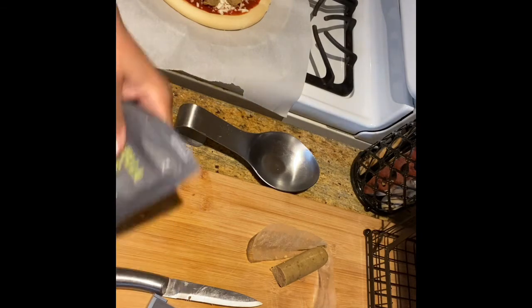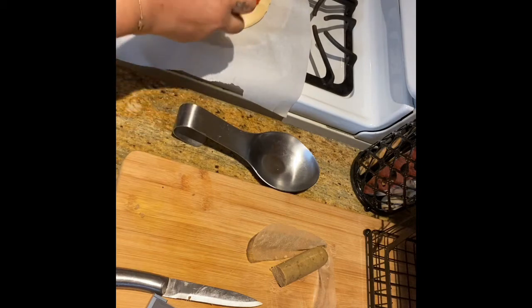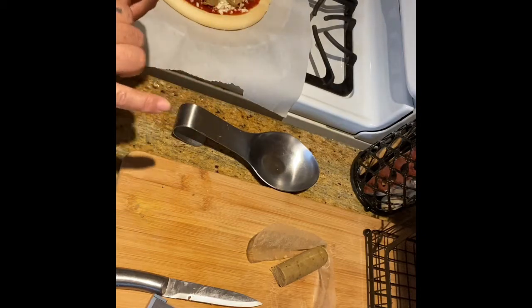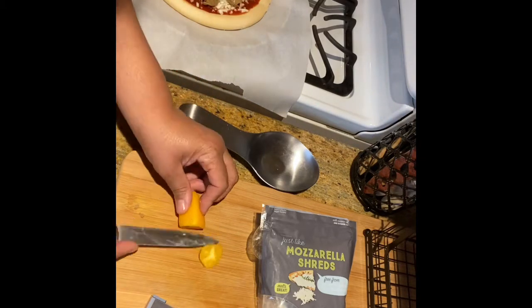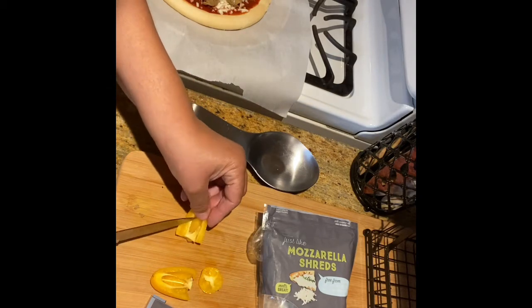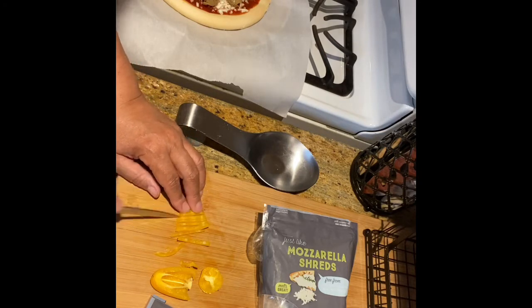Now I'm going to take some tricolor peppers — but first let me put some more cheese on here. I want it nice and cheesy. Now for my tricolor peppers, I'm going to cut them in a julienne cut, nice and thin, and then apply those to my pizza.